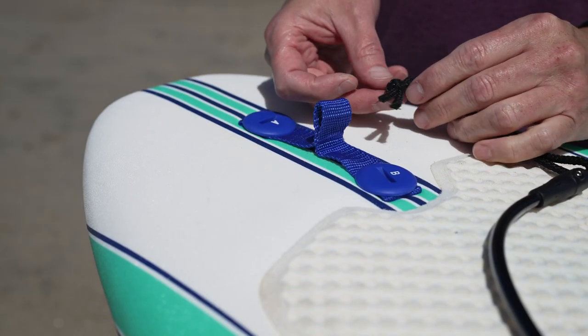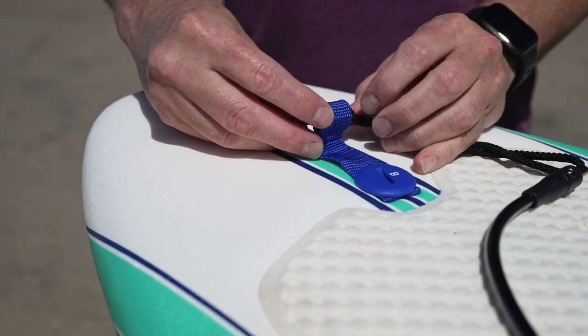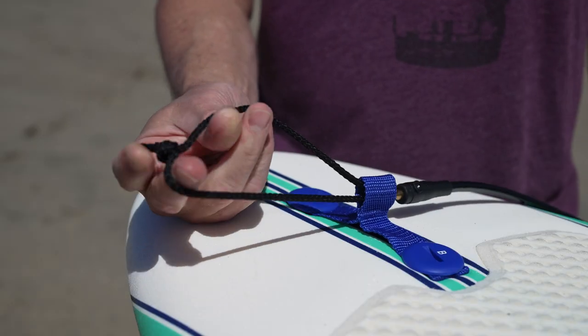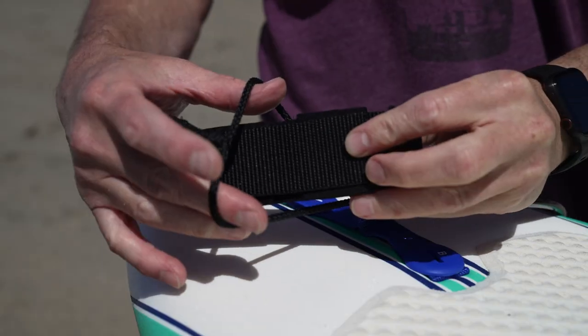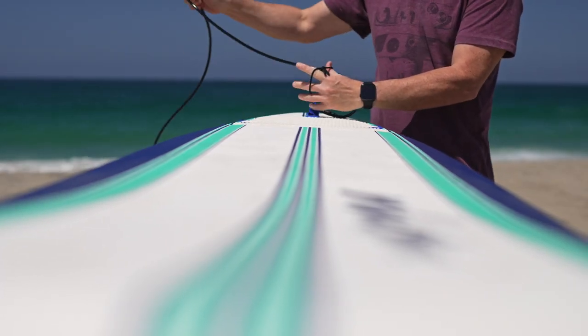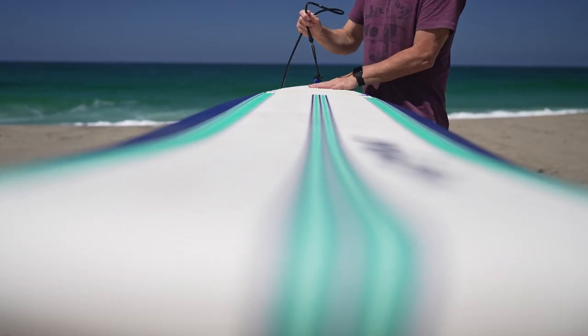Wavestorm boards come with a basic leash. Feed the edge of the knotted string through the entire webbing loop. Open the string and feed the entire length of the leash through the loop. Pull tight and make sure the knot is secure.